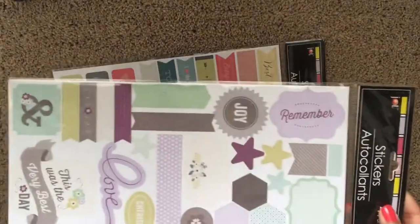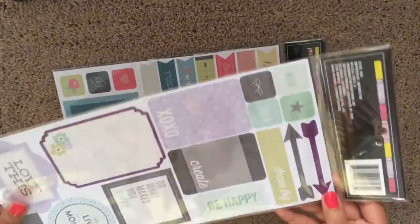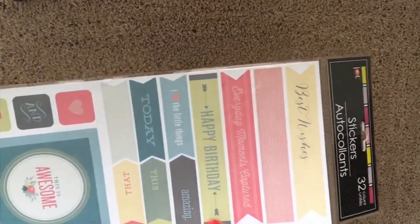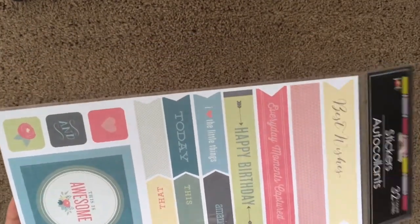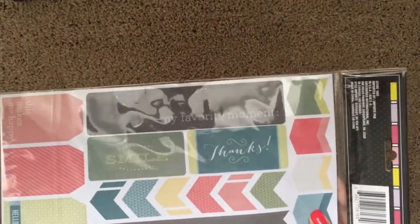The next set has 41 stickers in it — these are more on the cool tone side, with a lot of purples and grays and a lighter green. And this last set has 32 stickers in it with teal, pink, yellow, and green. Definitely love that chalkboard style.